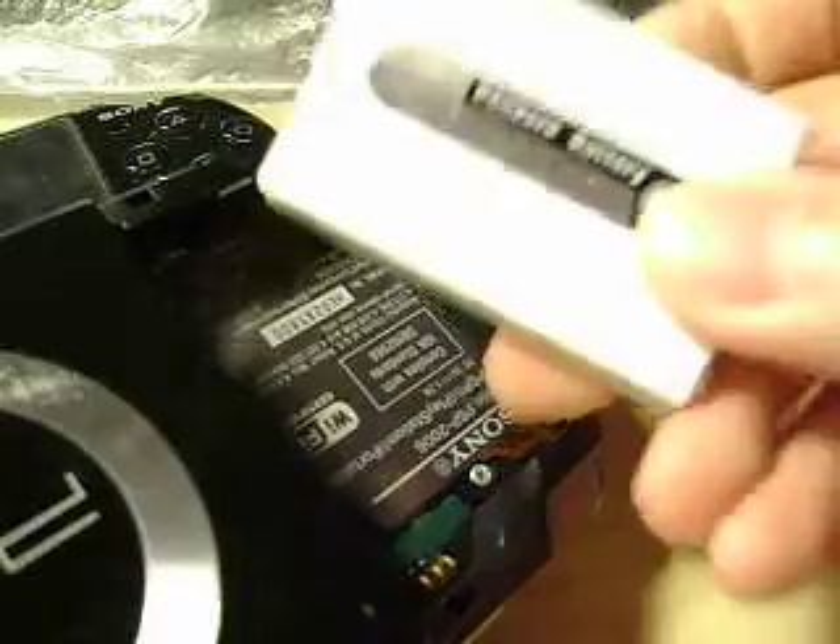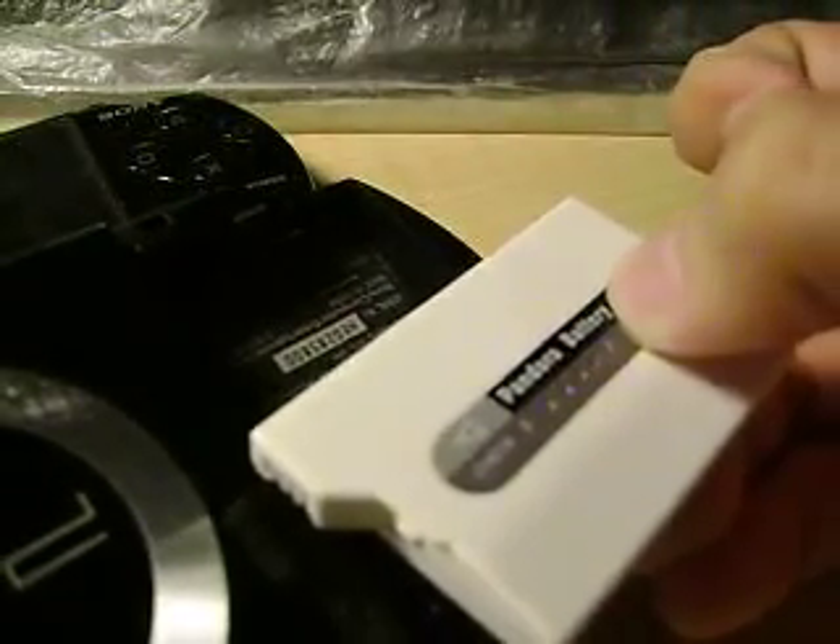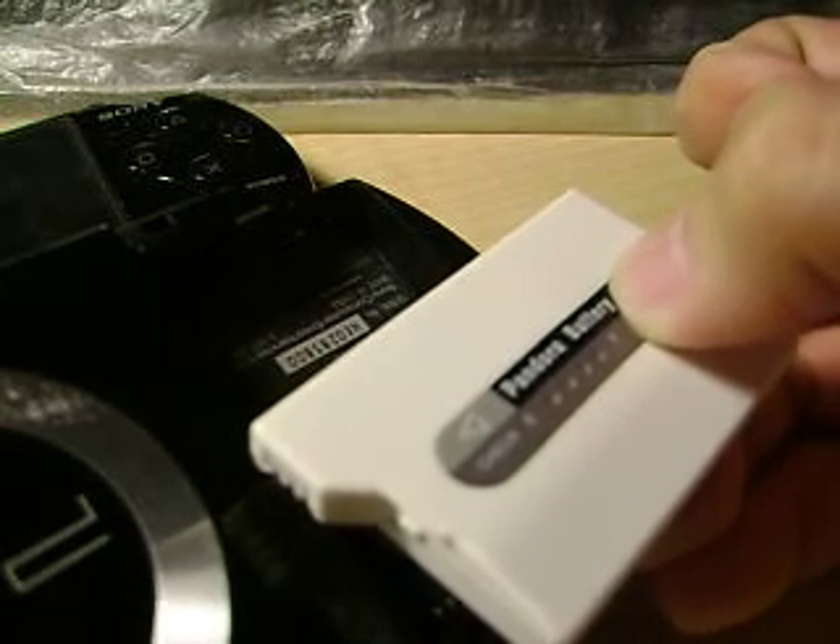I'm able to boot this magic memory stick on the working PSP. However, this bricked PSP just won't respond to the Pandora battery and this magic memory stick. Let me just show you how it works on the working PSP. Let me set this Pandora battery to Pandora mode. This is a hybrid battery so it can work like a normal battery. And here you go — it's a Pandora battery now.